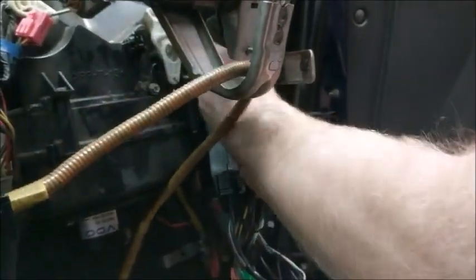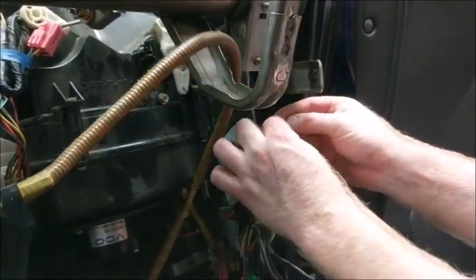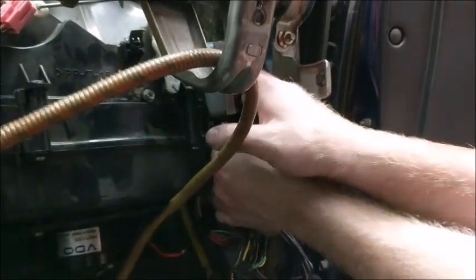The first step is to mount the fuel pump controller. Secure it to the harness with a zip tie on the passenger side by the door, in between the blower box and the car wall. You want it to stay mounted but have a little room to wiggle. Keep in mind that the controller does get warm but shouldn't get overly hot.